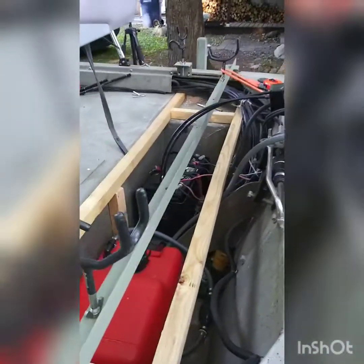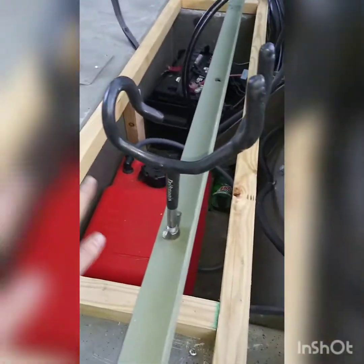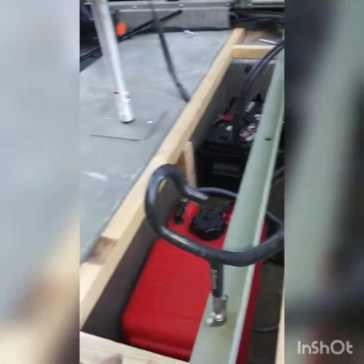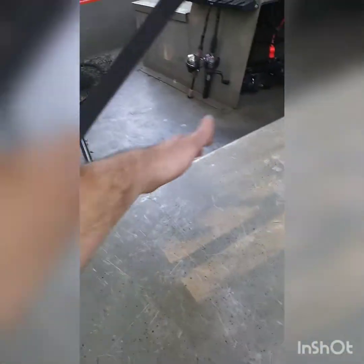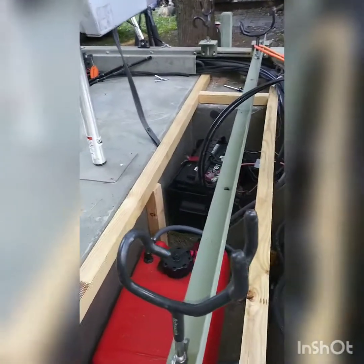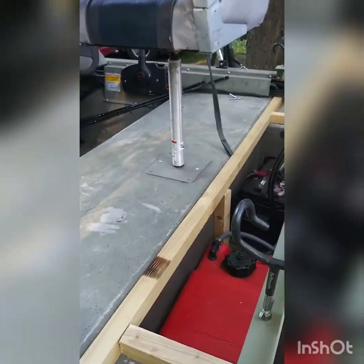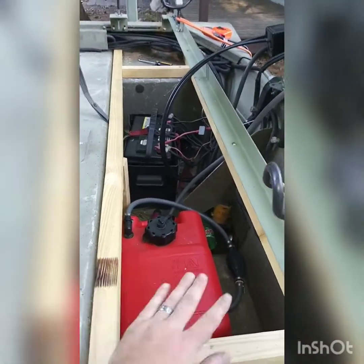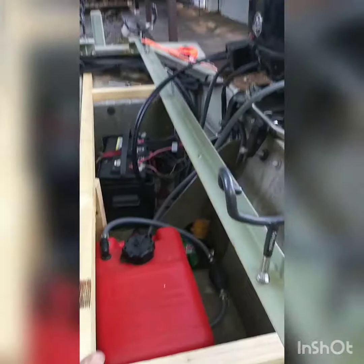My plan is I'm gonna put a board going across this way, up and over. The whole area is gonna be a plywood sheet from here all the way over here, and I'm gonna do carpet over all of it. This section here is just gonna snap in, so it's all gonna look like just one carpet across the whole back.